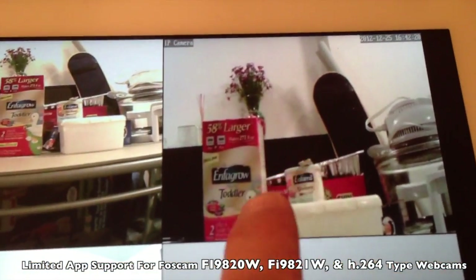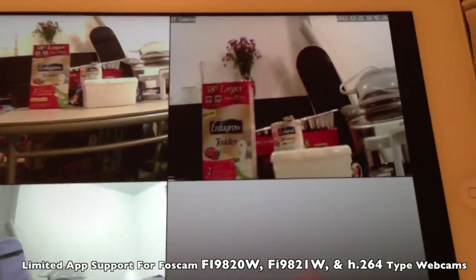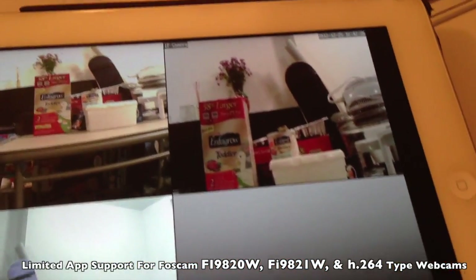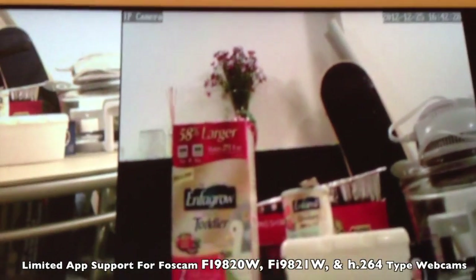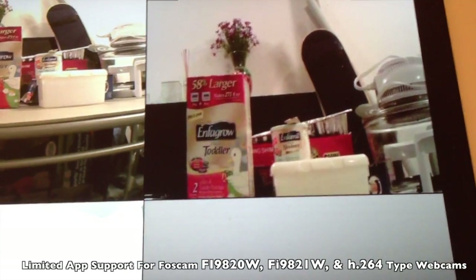You're zoomed in more and you have a reduced field of view, and yet the quality of the image is not as sharp — it's definitely not 720p as advertised. I think you can only achieve 720p if you're on a computer.